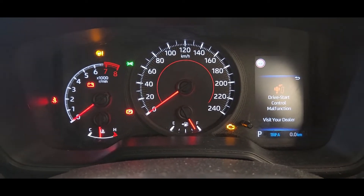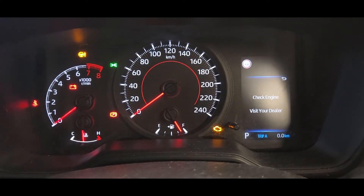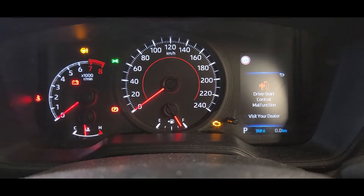Hi guys, this is a 2019 Toyota Corolla. This car had a problem — the check engine light is on when your car starts.